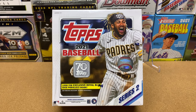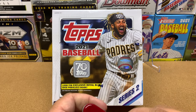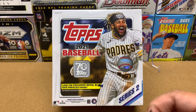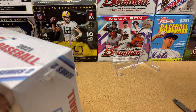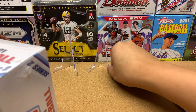Thanks for joining me. I hope you are doing well. Today I am going to be opening up a 2021 Topps Series 2 Baseball Giant Box. They call it a giant box, not a mega box, but a giant box. Super excited to open this up. I've had this sitting on my shelf for about maybe three weeks now.